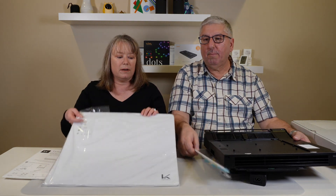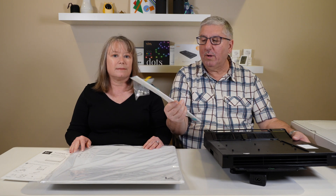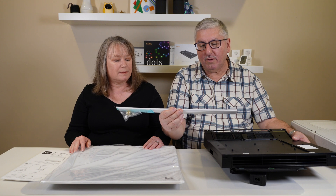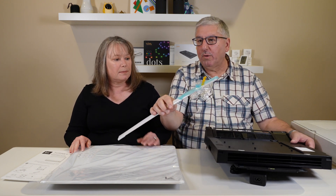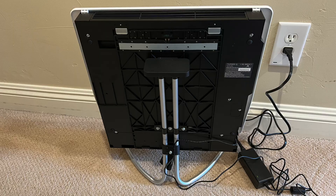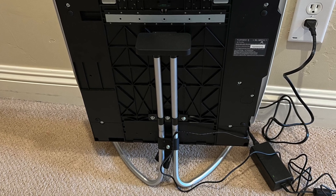That mounts to the plate, and then you put the cover on here, which covers up those wires. They give you a piece of plastic tubing to cover up the wire with, which is nice. They also give you some mounting screws to go with it. You can either mount this on your wall, or they also have a stand that they sent us, so if you'd rather put it on a stand, you can do that as well.